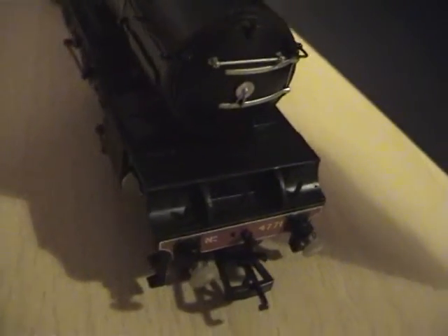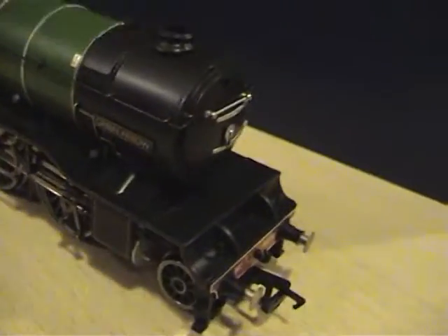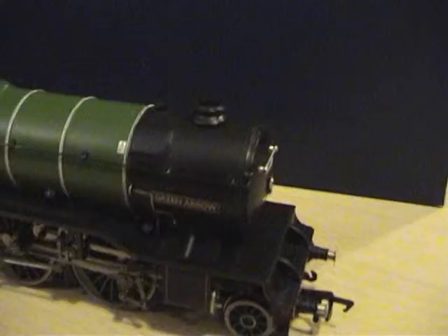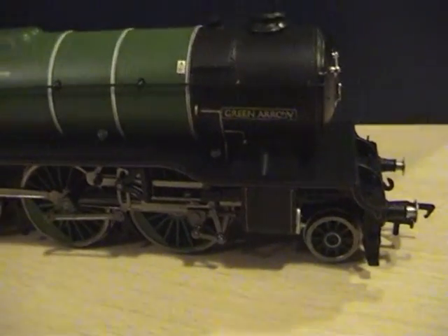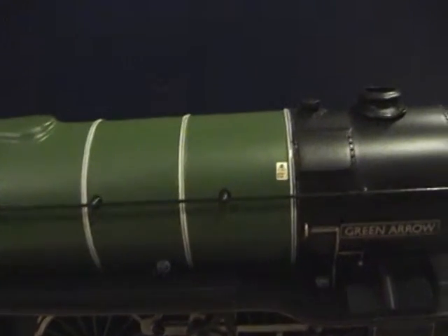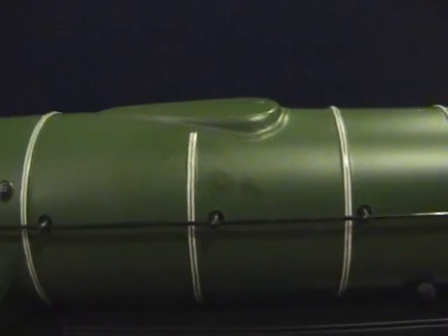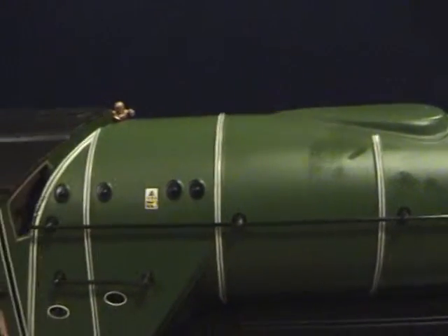She's really gorgeous. The paint job by Bachmann is just really crisp — these boiler bands are nicely picked out and it's just a really, really nice loco.